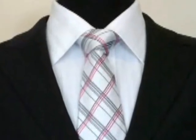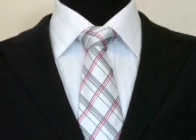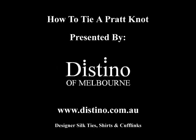And now you have the perfect Pratt knot. If you'd like to see some more instructional videos on how to tie other knots, please feel free to visit us at www.destino.com.au, or you can visit us and purchase our great range of designer silk ties, our French cuff shirts, or our cuff links.